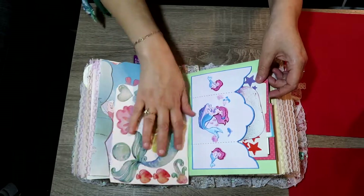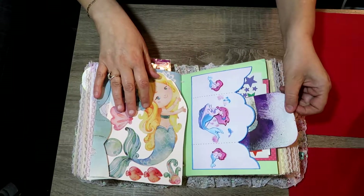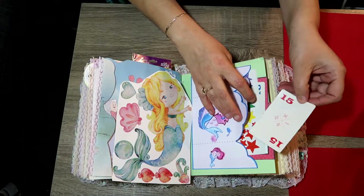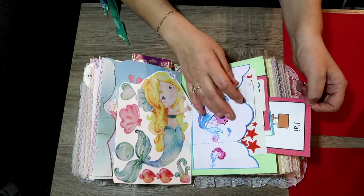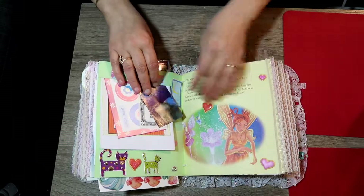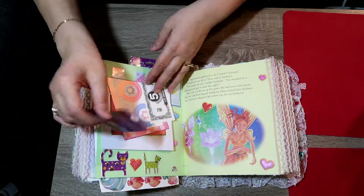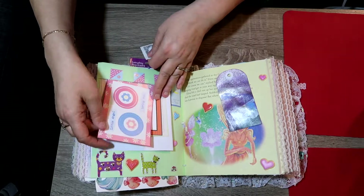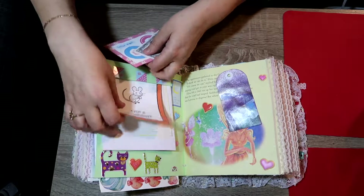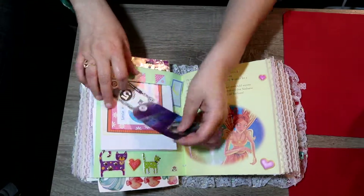This here is a mermaid sticker she can put wherever she wants. This is a pocket — inside the pocket is a journaling tag she can write or color on. There are some stickers, a math card, and French flash cards — lots for her to do on that page. Up here is a top tuck from a mixed media I did for this book. There's some play money and a little card that says 'little angel loving you,' French, some writing, and stickers.